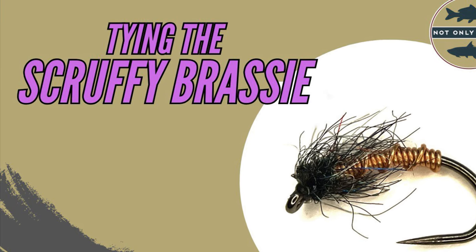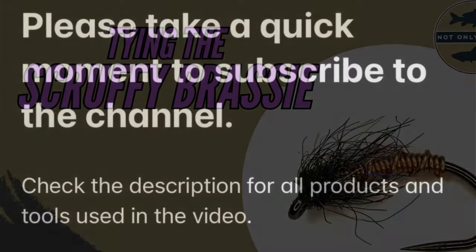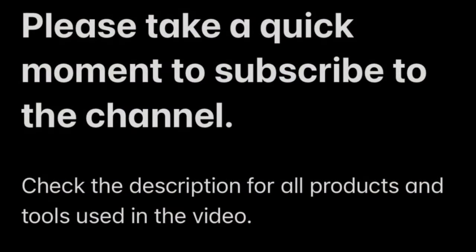Thanks for stopping by for another video. If this video is of any help and you want to support the channel, please take a quick moment to subscribe and drop a comment and a like.